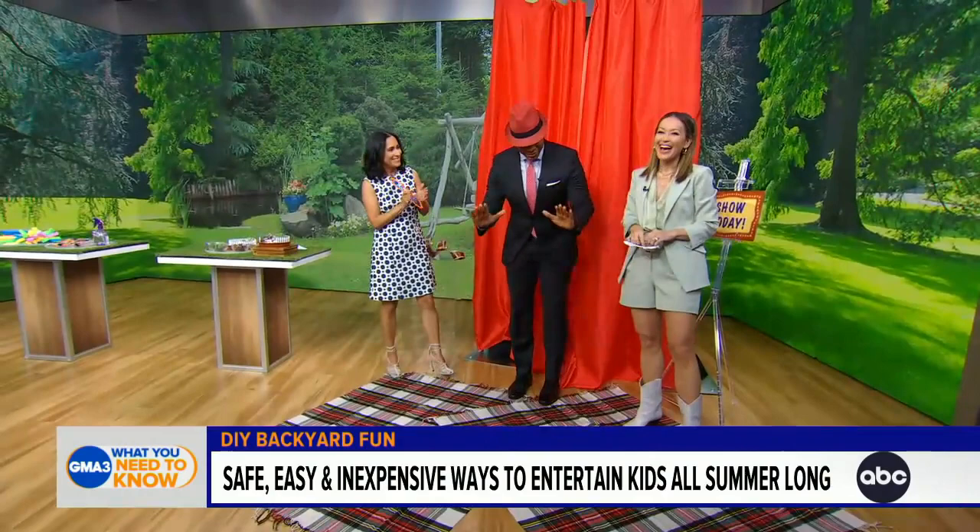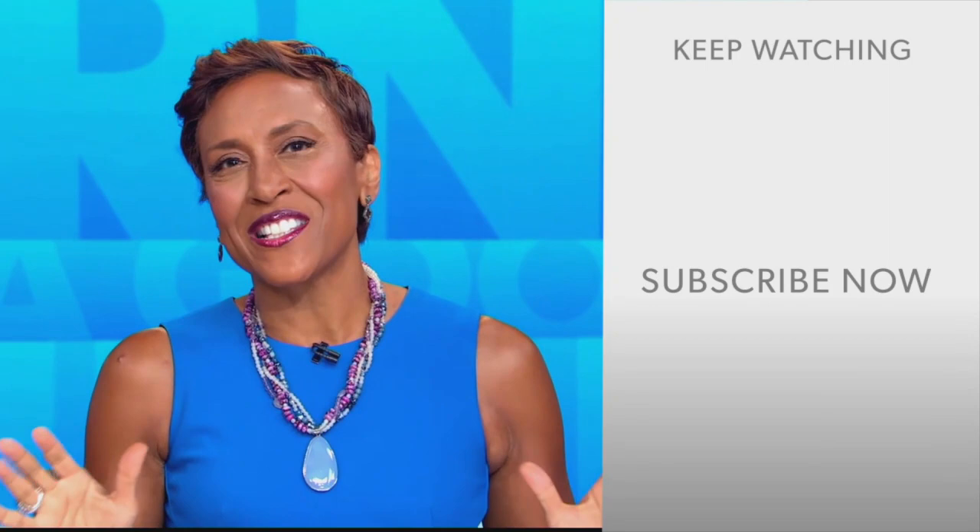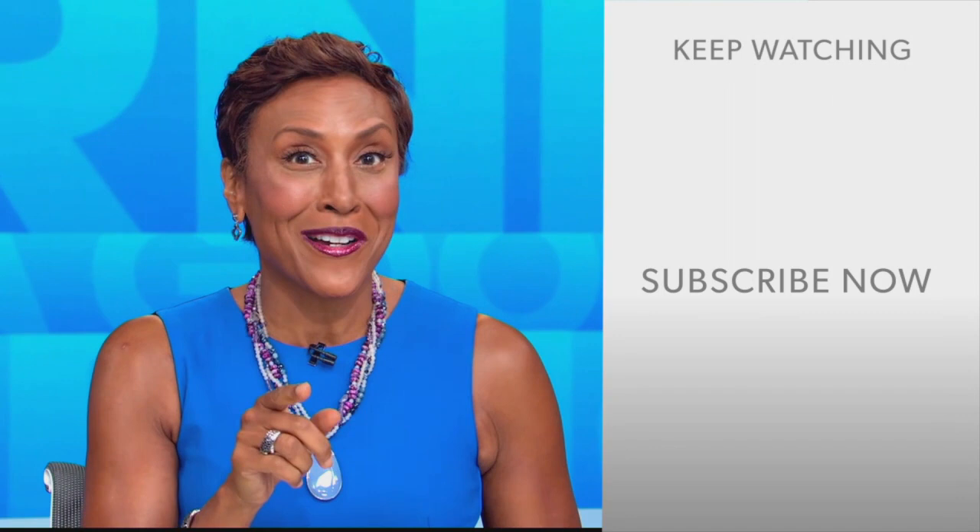Thank you very much. Thanks to Grace Bastides for all of these great tips. Hey there, GMA fans — Robin Roberts here. Thanks for checking out our YouTube channel. Lots of great stuff here, so go ahead and click the subscribe button to get more awesome videos and content from GMA every day, anytime. We thank you for watching and we'll see you in the morning on GMA.